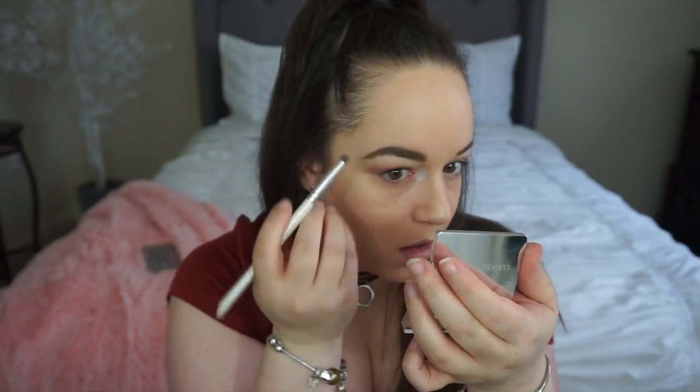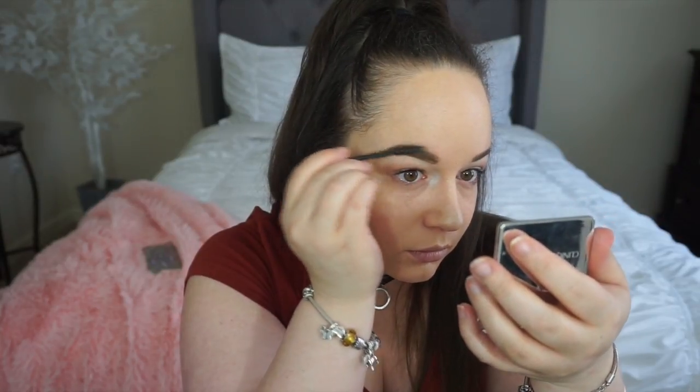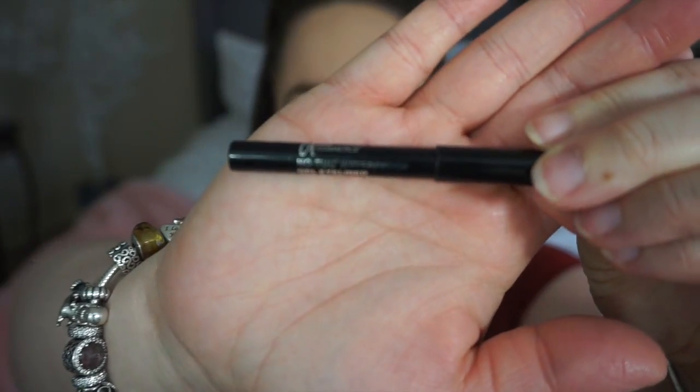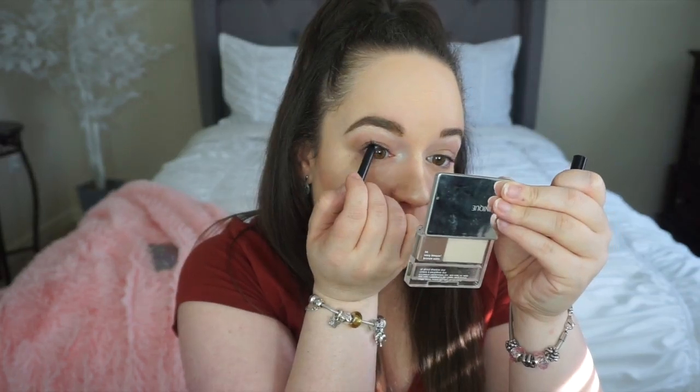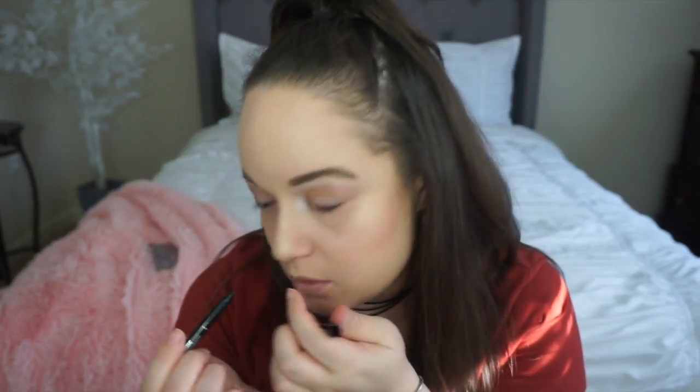A little bit below the eyebrows. Then on the other part of our eye, we're going to make it a little bit clear. Then brush eyebrows. After that, we are going to use this kit — this thing for our eyelashes — and trace a little bit over it so it can look brown.